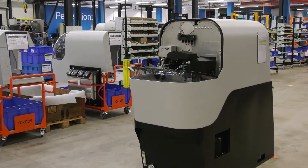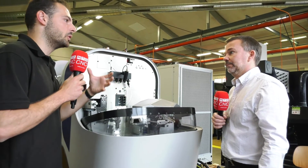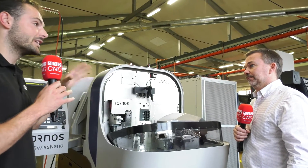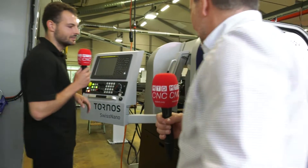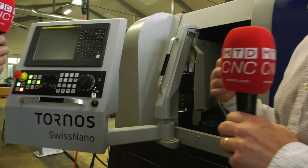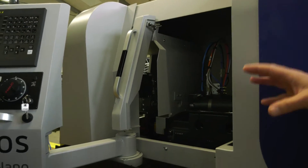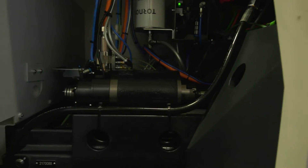You look at this machine from afar and think there's not much here, but the amount of engineering knowledge that's gone into it is very impressive. People know the 4 and the 7 for their thermal stability and rigidity — what has been carried over in the design to maintain that Swiss Nano rigidity and stability? It's really the design of the casting — that's the main feature. Let's come around and have a quick look at the casting. The main feature is the symmetrical casting, so the thermal expansion of the machine is very linear and very stable.